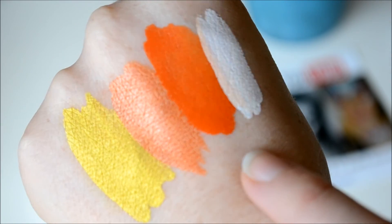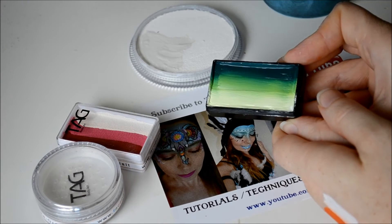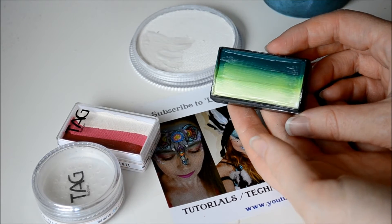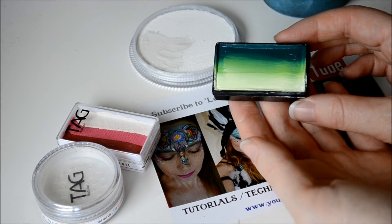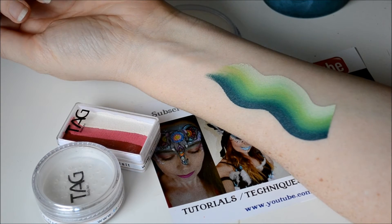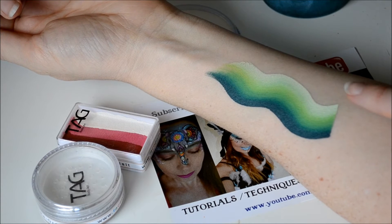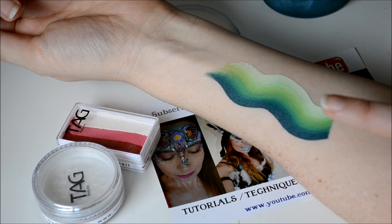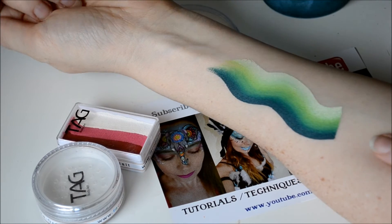The next colour I got was this split cake from Global Colours. This one is called Congo, and I'm going to be using it for leaves around roses and flowers, and probably also some dinosaur designs. This is what it looks like swatched on the skin — very seamless blend. It applies really smoothly, it's really nice. Global do a really nice range of split cakes.